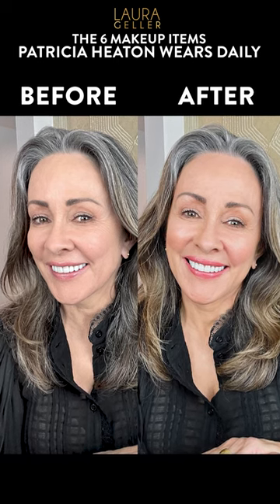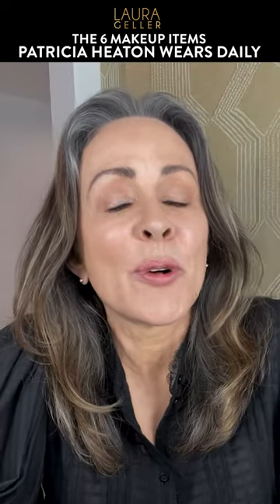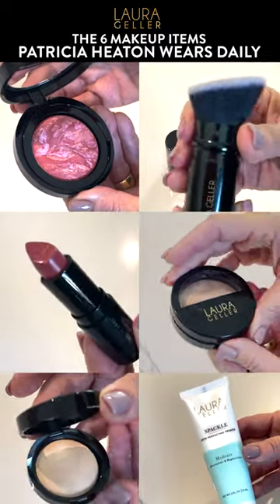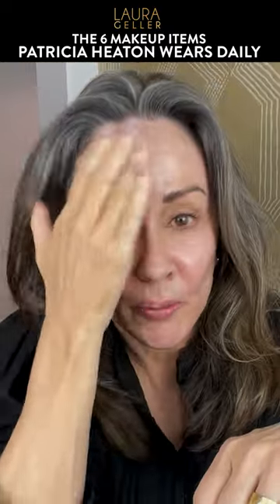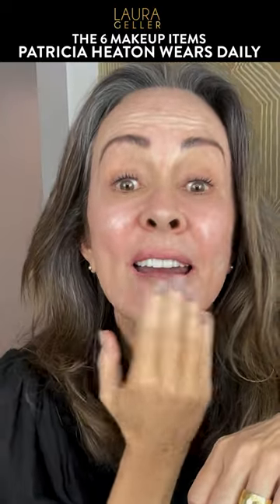Look! Gorgeous! Hey friends, I want to tell you all about Laura Geller's Cult Classic Kit — Spackle. This will make your makeup last all day.